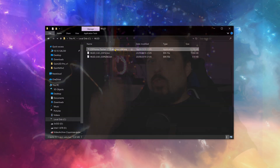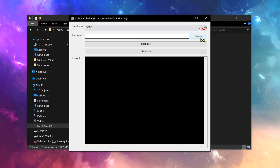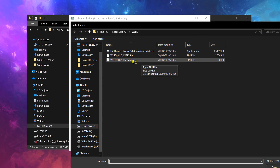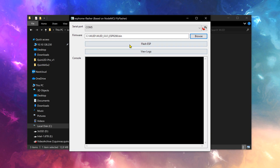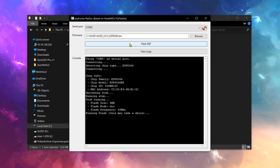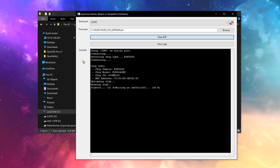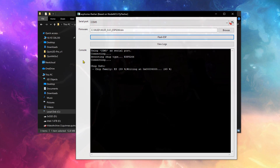Now we connect our ESP8266-based WEMOS D1 Mini to USB, and proceed to open the ESP Home Flasher. There, we select the correct COM port, and then the WLED bin file we just downloaded. Then it should be as simple as pushing the flash button and waiting a little bit. While it's flashing, we can already prepare the next part, and that is on our phone.